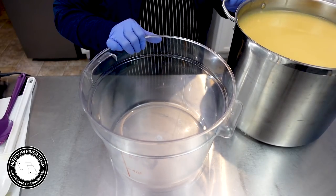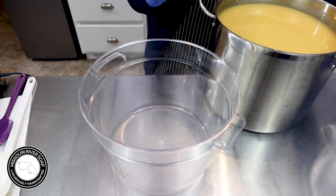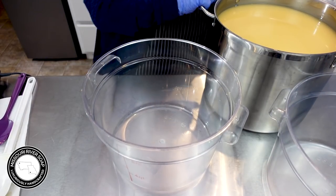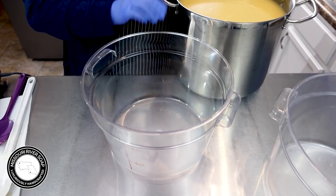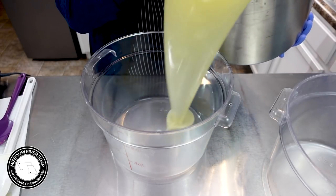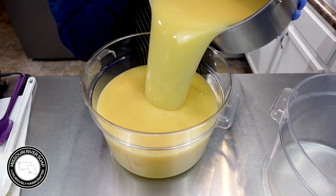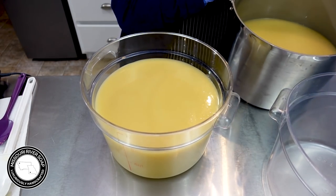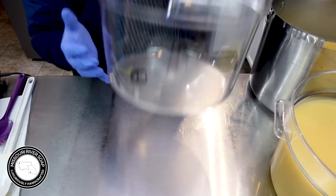I'm going to pour out into these containers — I have a couple of them here. I'm going to pour to about the eight-quart line for starters. This one is my biggest batch so it is super full. Okay, eight — then we'll see how I need to adjust from there.